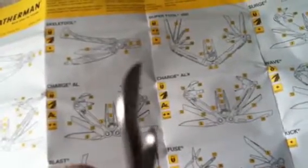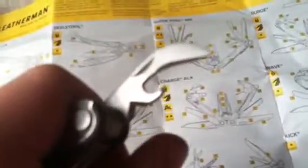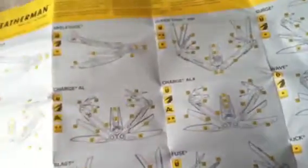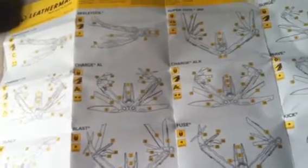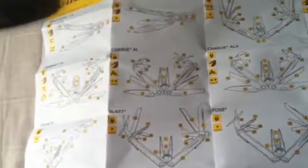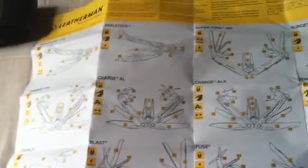I'm not sure how much these cost — I think they're around 60 bucks. Right there's the can opener, bottle opener, and the wire stripper underneath it. I've used it a couple of times and I liked it. If you're in a pinch and you need a wire stripper, it's perfect. A lot of people carry Leathermans in their survival packs for the wire stripper.